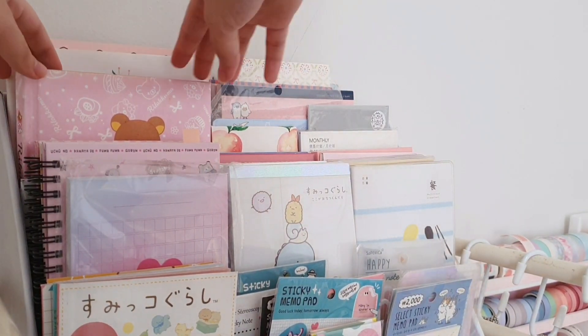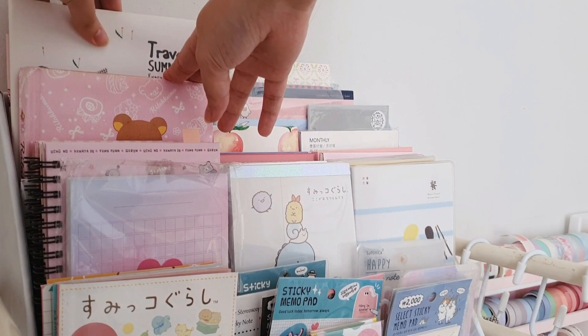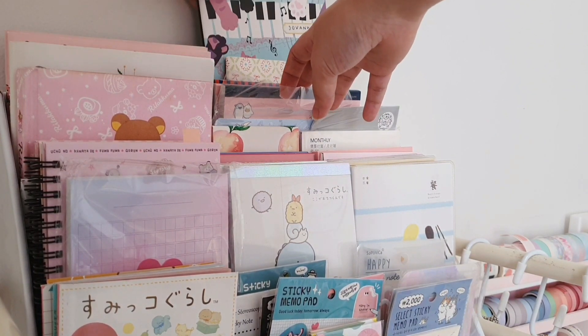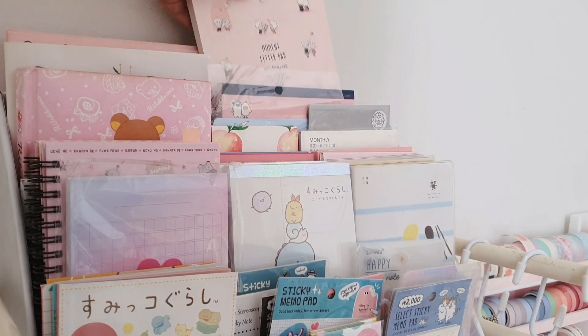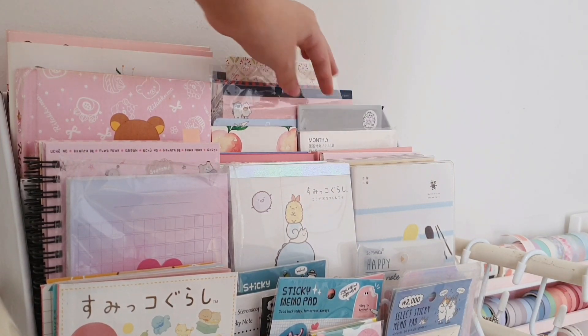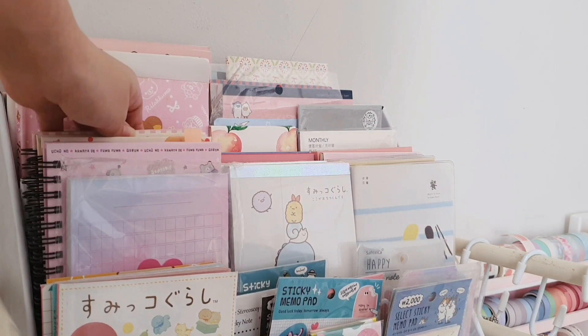I really want to display my stationeries because it makes me happy whenever I see them, so I decided to make this kind of display. That's why, if you see my room, it kind of looks like a store.